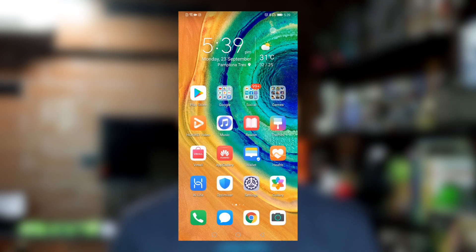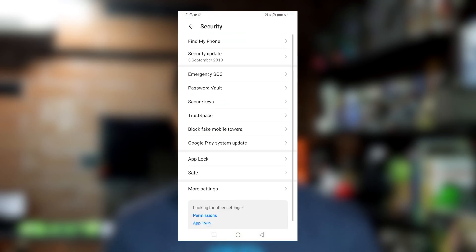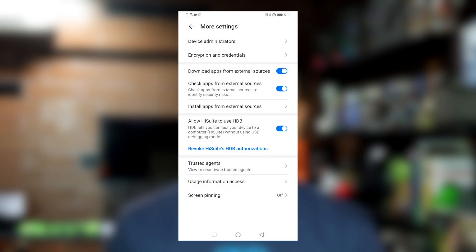The first thing you need to do is to enable downloading apps from external sources. To be able to do that, you just have to go to Settings, then Security, and then More Settings. And you will see how you would be able to enable downloading apps from an external server.